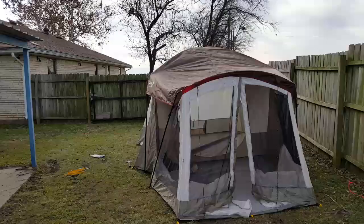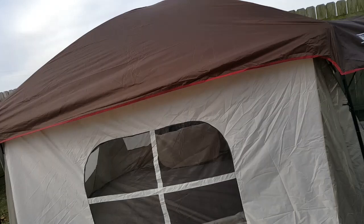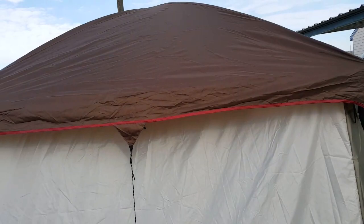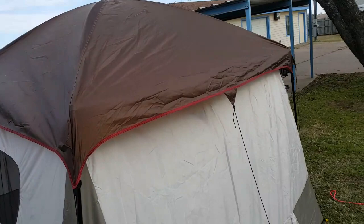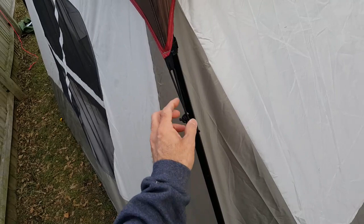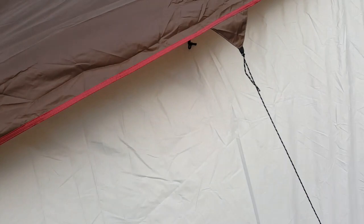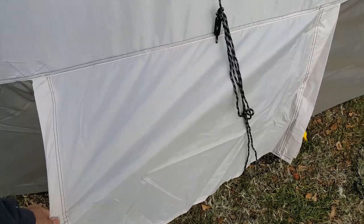I just installed the fly — the waterproof fly over the top of the tent. This keeps the rain out, of course. The corners have these elastic loops with a plastic hook that hooks into the ring on the tent pole. It also has a piece of velcro that loops around the tent pole. It goes over the elbow, and it has a gap here and a gap on top that allows for airflow. To get the airflow to flow through, you can open up this floor vent and it will allow air to flow through.